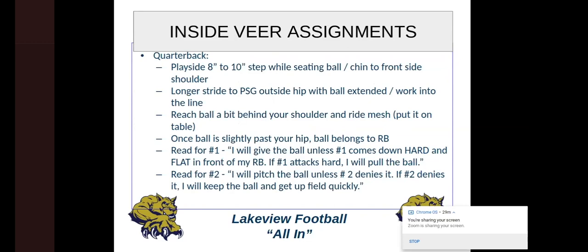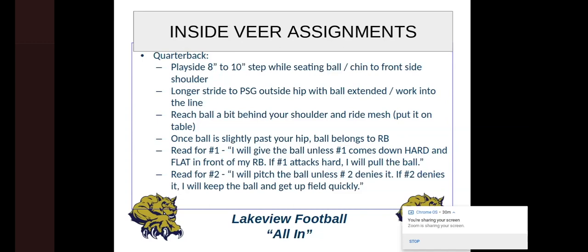For our quarterback on inside veer, he's going to take the same play-side 8-to-10-inch step while seating the ball — no different than cutback or outside veer. He's going to take a longer stride to the play-side guard with the ball extended at the outside hip. We are not a point mesh team — we are ride and decide. We're going to actually ride that mesh and make sure the QB makes a good decision. He reaches the ball behind his shoulders and rides the mesh — we say 'put it on the table,' meaning put it right at the level where the running back's up-and-over has created his pocket. Once the ball is slightly past the hip, it belongs to the running back. If you haven't made a decision by the time the ball goes from your back-side hip to your front-side hip, he is taking it and he's not wrong.